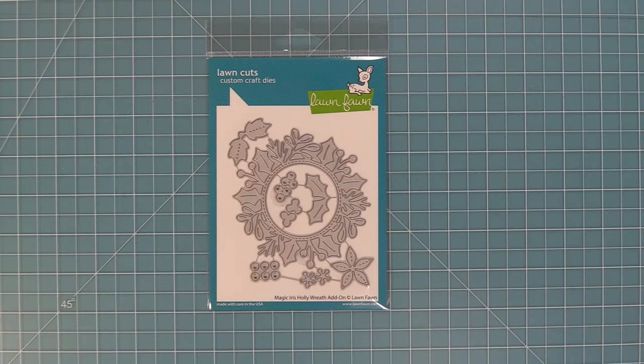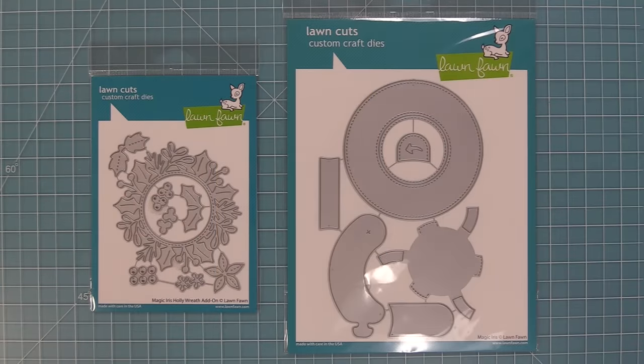Hello and welcome to another Lawn Fawn video. Today we're introducing the new Magic Iris Holly Wreath add-on. This die is designed to work with the Magic Iris die, but it is also beautiful on its own as well.